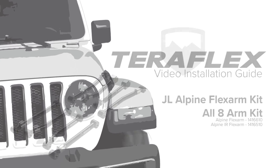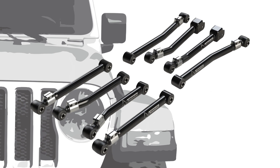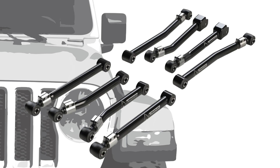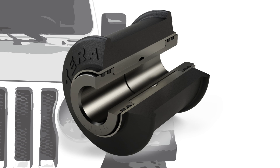The TeraFlex All-8 Alpine Flex Arm Kit for the JL Wrangler replaces the factory control arms with adjustable flex arms, designed to optimize the caster and pinion angles. Alpine flex arms can be adjusted to fit any lift kit height up to four and a half inches. The Alpine IR flex arms feature an independent rotation bushing — IR bushings have an inner sleeve that rotates freely, removing bushing bind during suspension compression.